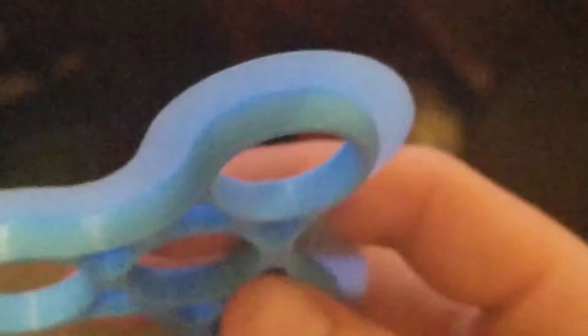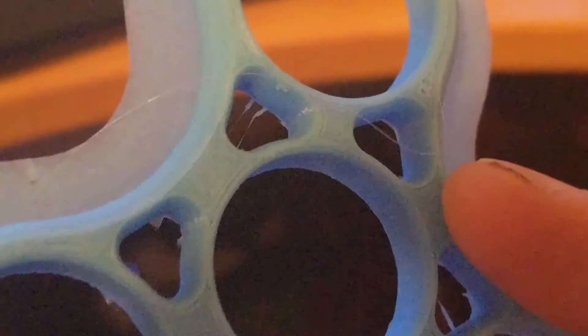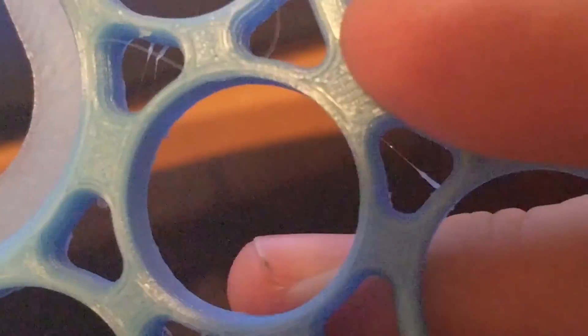So once we get that brim off... that's just a nice print. Look at that. That took about an hour. Just really nice print.